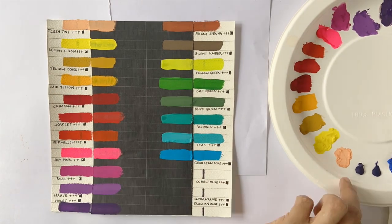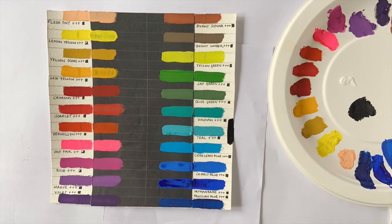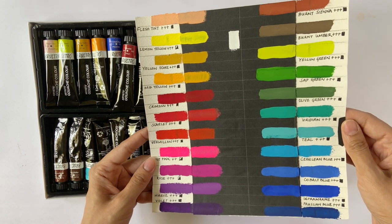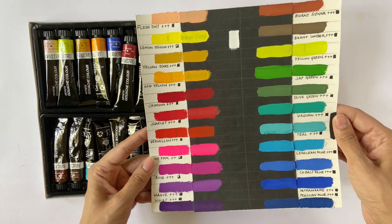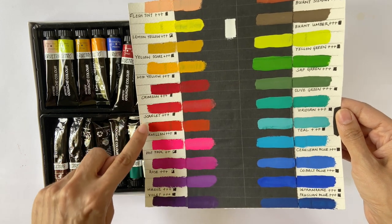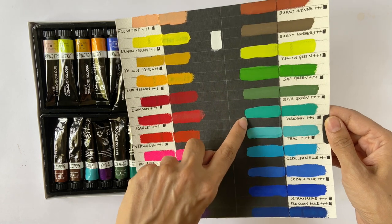The paints are also quick to dry, but it is easy to reactivate them by re-wetting them. The overall palette has some really interesting colours like the hot pink, rose, yellow green, and the teal. However, there are some colours that I feel are quite similar and almost seem repetitive and unnecessary.